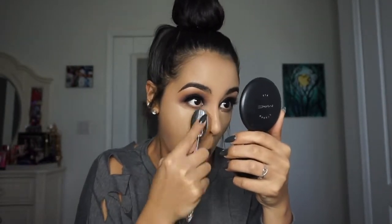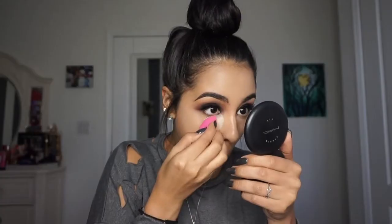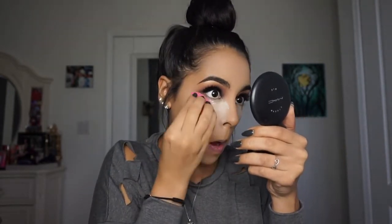Then I picked up this new setting powder — the Cover FX Perfect Setting Powder. I'll have it in the description box, but I don't know if I'm a fan yet. I've been addicted to the Laura Mercier loose setting powder and I don't know if this compares, but it's still good — just not sure if it's better.